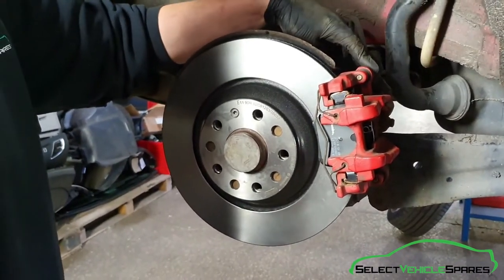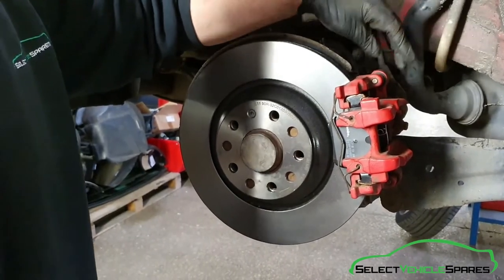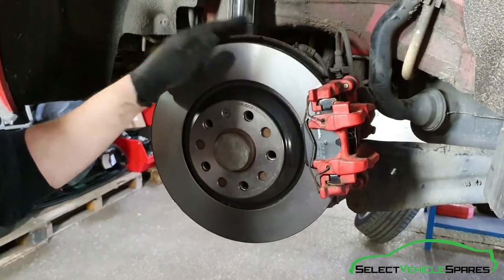Now everything's tight, just give everything a once-over — check everything's there, everything's in place and properly located. Check the screws for the caliper, put the dust covers back on, then refit the wheel and get back in the car.